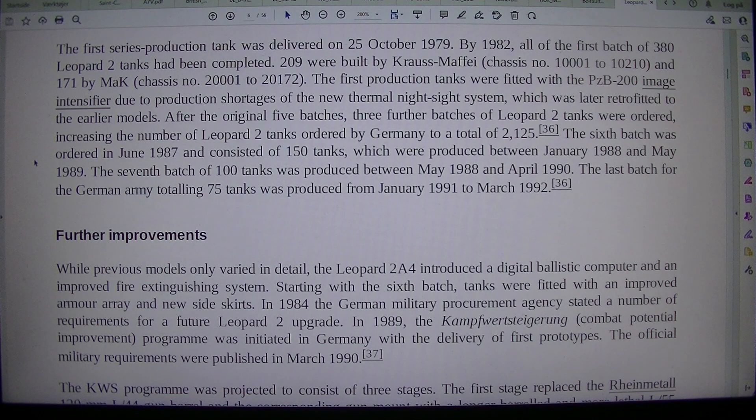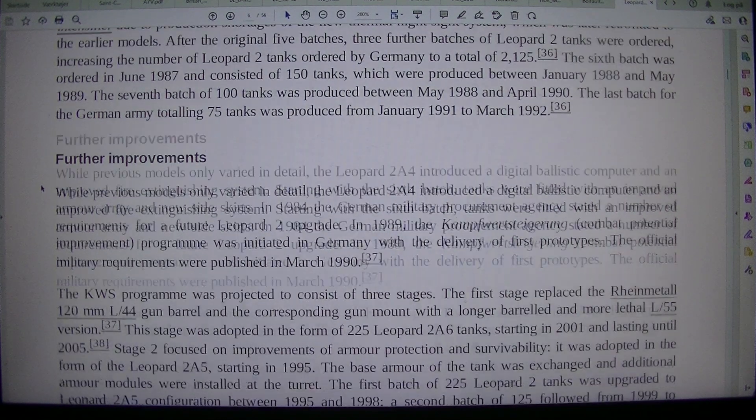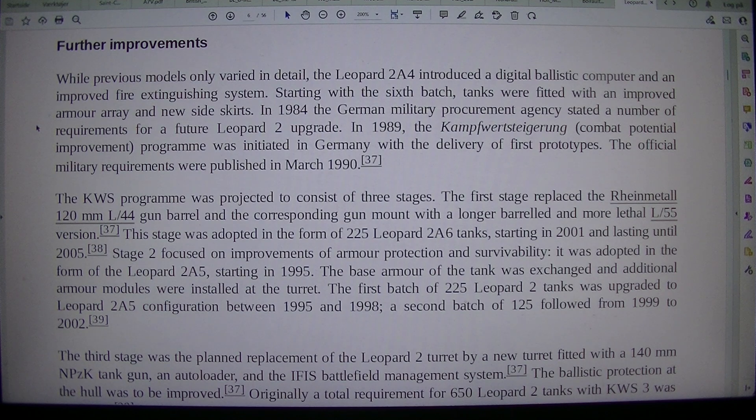The sixth batch was ordered in June 1987 and consisted of 150 tanks, produced between January 1988 and May 1989. The seventh batch of 100 tanks was produced between May 1988 and April 1990. The last batch for the German Army, totaling 75 tanks, was produced from January 1991 to March 1992. While previous models only varied in detail, the Leopard 2A4 introduced a digital ballistic computer and an improved fire extinguishing system.